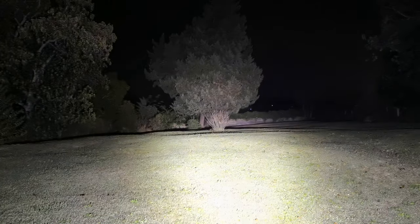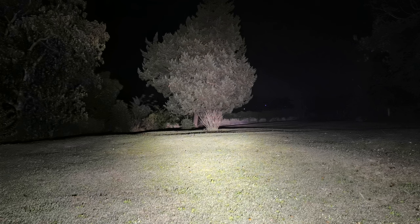In flood mode — wow — this entire backyard is lit up like daylight. That's just the throw off the side of the torch. Come to the center and you can see what I mean. It's incredible how much light this thing throws.